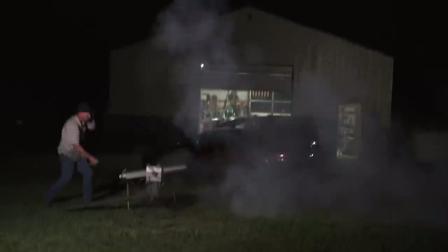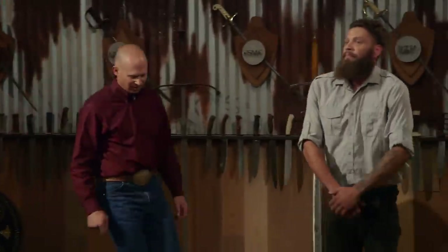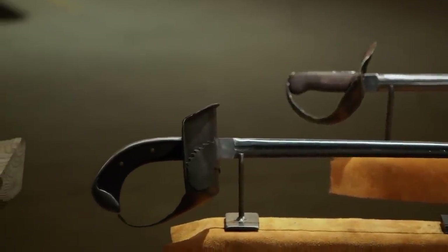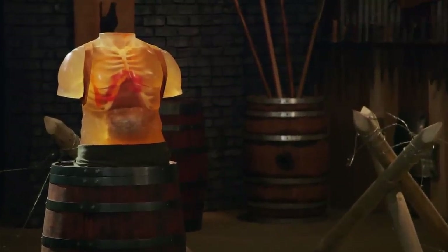I'm finished building this crazy sword — why not go out with a bang? America! Welcome to the kill test. Your sabers look deadly. To find out, I will take your weapon and deliver some slashes and thrusts on this ballistic stomach. John, you're up first. You ready for this? Yeah.